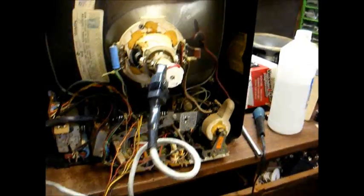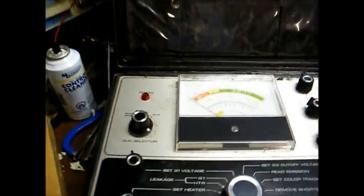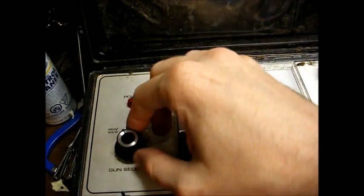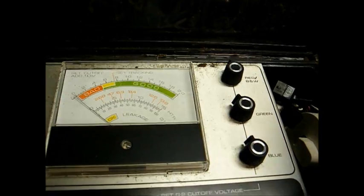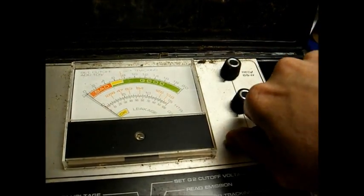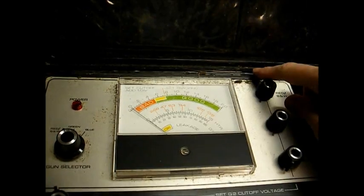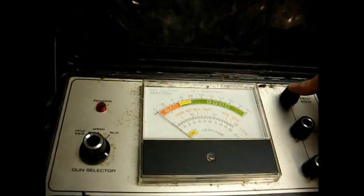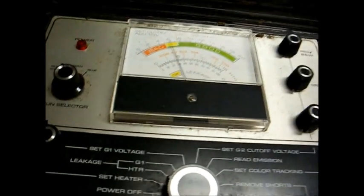We've located socket number 7 and plugged it onto the CRT tube tester, which is plugged into the AC outlet. First thing we want to do is set our gun selector to the red/black and white position, which we've done, and turn all three of the G2 controls to their full counterclockwise position. Since this is a black and white tube, this one control here is the only one we need to be interested in.